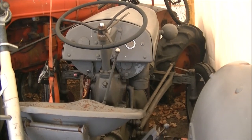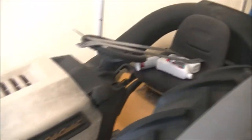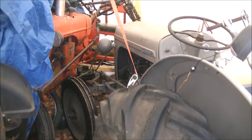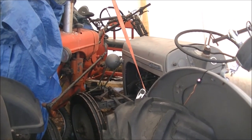Got a Ferguson TO-20, an Allis-Chalmers tractor, a bunch of bicycles, a lawnmower with a bagger on it, I think there's a motorcycle back there, and another lawnmower. So if you stack properly, you can get a lot of stuff in one of these.